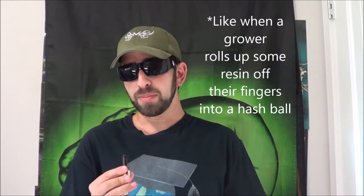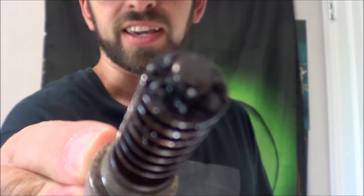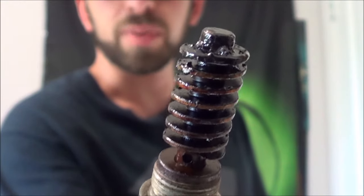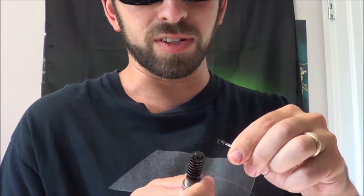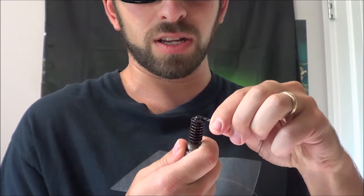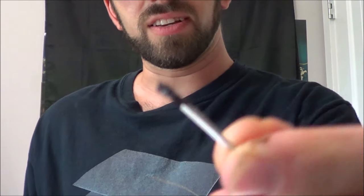Hey everybody and welcome to Lex's world. Today I wanted to talk about smoking resin. When I say resin, I don't mean resin as in resinous trichomes the way growers mean it — I mean resin as in this stuff. This is resin that built up at the end of a pipe; this is actually my bud bomb pipe that my regular viewers will recognize. If you scrape off this dark stuff on a pipe — sometimes it's built up in the neck, sometimes elsewhere — smokers call this stuff resin, and that name is actually quite misleading.